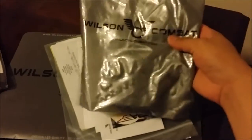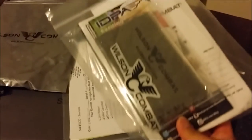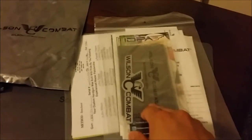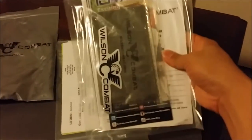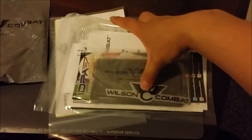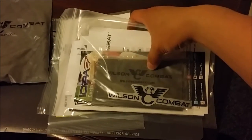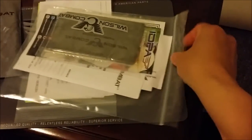There's a regular lock. The pistol is wrapped in one of those silicone towels and then wrapped in this bag to keep it nice and moist. Inside the bag you can see the Wilson swag — the silicone cloth with the Wilson branding, which is pretty cool.